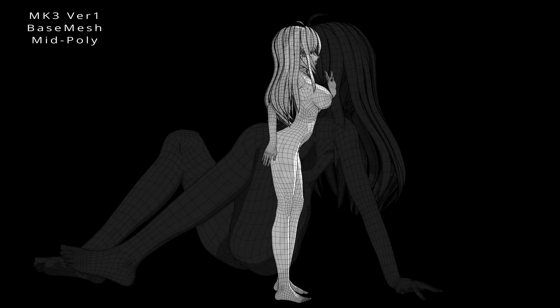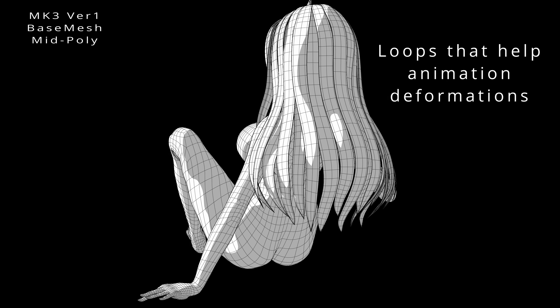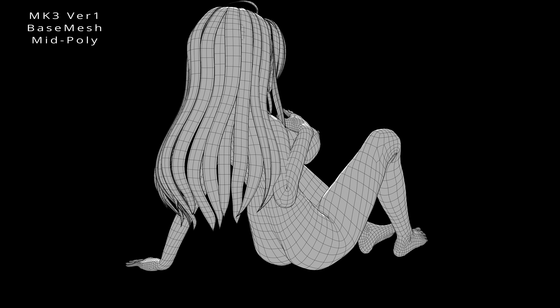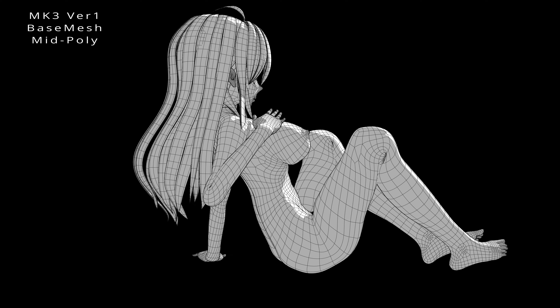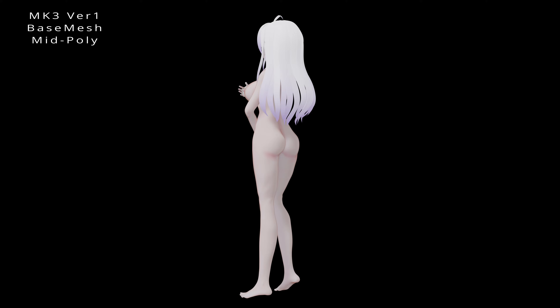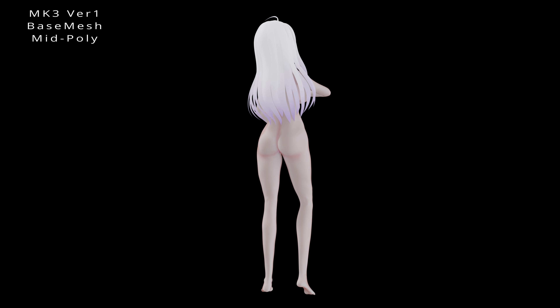Whether you're a professional 3D artist or just starting out, this base mesh serves as a solid foundation for your character designs. It empowers you to bring your adult-themed characters to life, capturing every intricate detail while maintaining ease of use and customization options. Unlock your creativity with the Mark III Version 1 Base Mesh — purchase today and elevate your 3D character design projects.